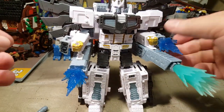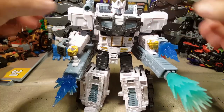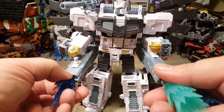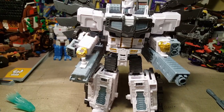You can really load him up with firepower. Let's go ahead and mount his gun on his shoulder — so he's got all the firepower. I like that. Let's flip these cannons back and check out all his articulation.